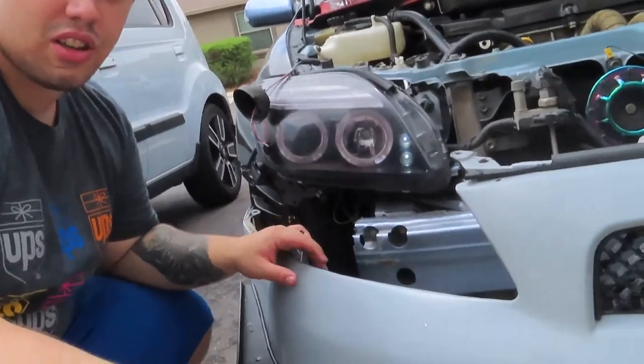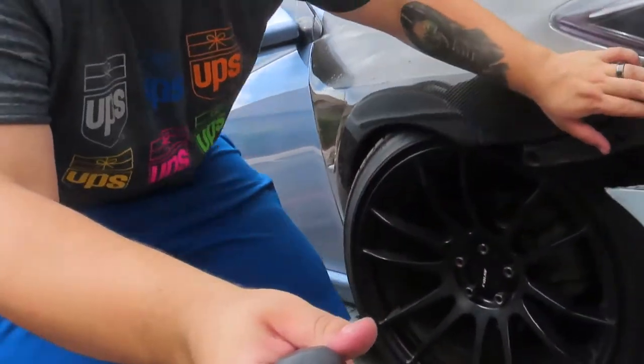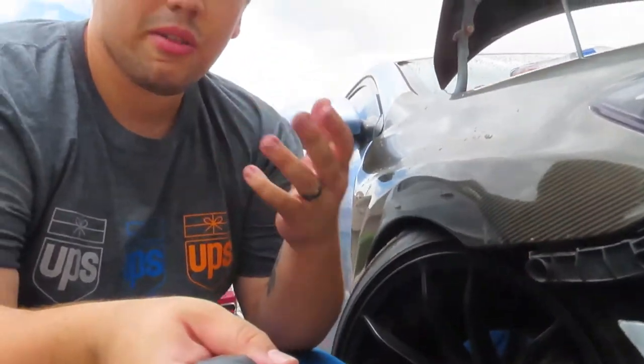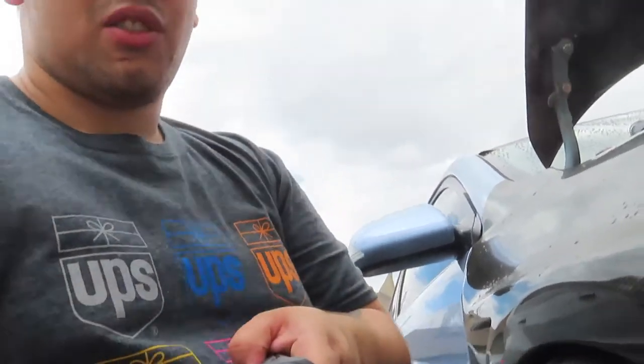To make it easier on you guys, go ahead and take your bumper off. Then right in here, take the bolt that keeps the headlight in place off, because it's going to be easier on yourself if you just pull the headlight out and work with it that way — it's kind of hard to pull the bulb out otherwise.